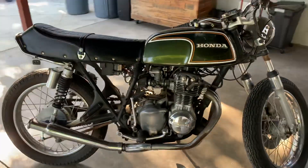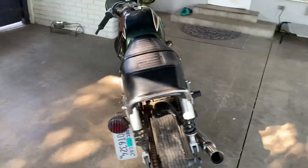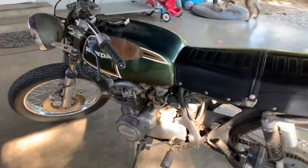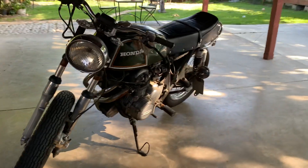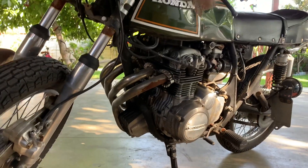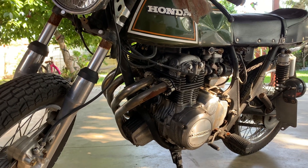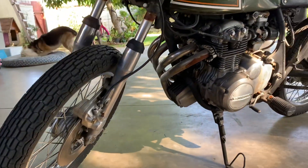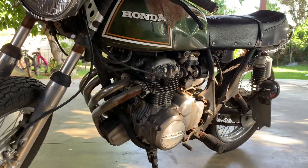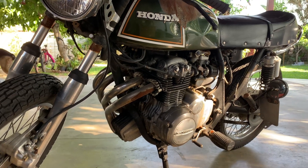This is one of the first four-cylinder motorcycles out there and one of the smallest CC — even till this day there are 250cc bikes, but this was the first four-cylinder 350cc. You can imagine the cylinders have got to be super tiny. I've had this for about 10 years now.